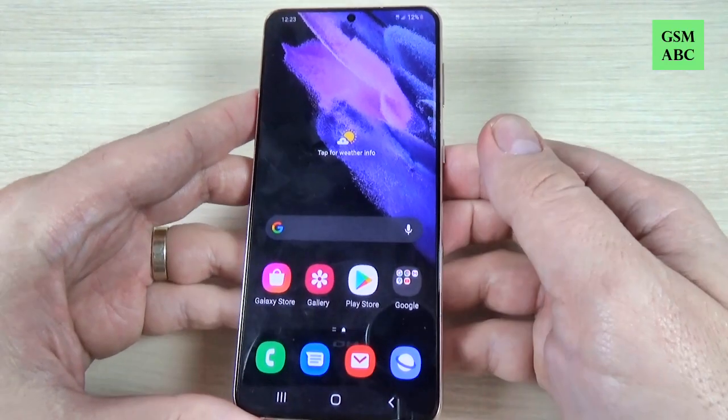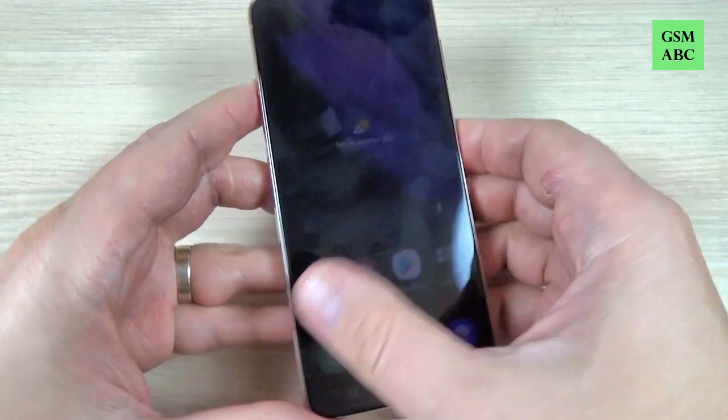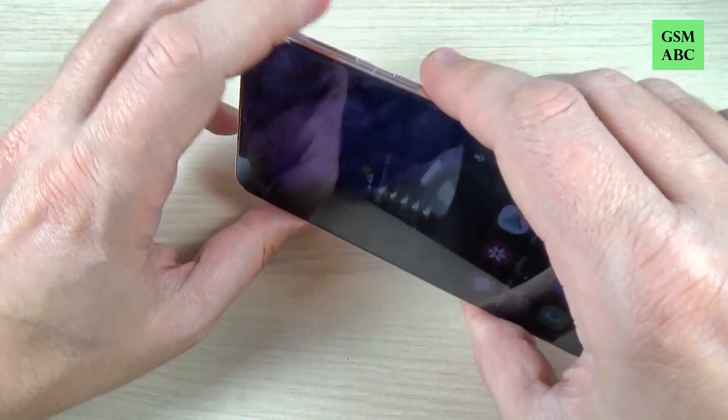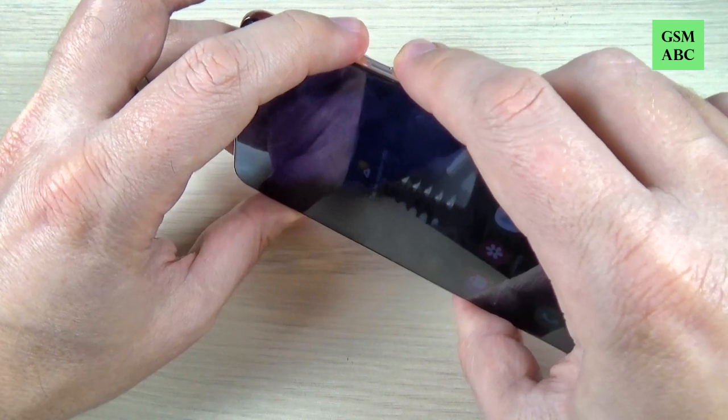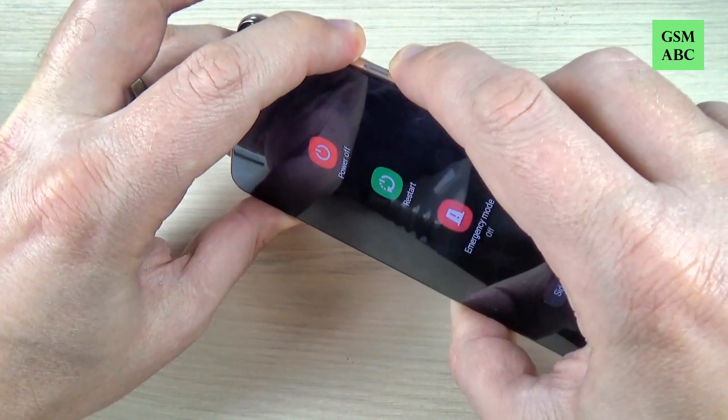So if you have this problem — your phone doesn't respond to any command — to force restart your phone it is very easy. Just push and hold the volume down and power button like this. Now keep pushing.